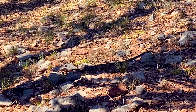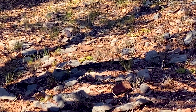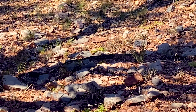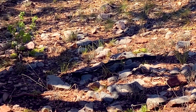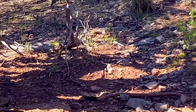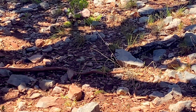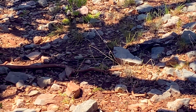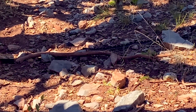I just heard a rattling going on — I was walking straight towards this bad boy. We have a rattlesnake here. I don't know what type that is — I just stubbed my ankle, that sucked. He's quite dark, not like the ones we get in Phoenix.